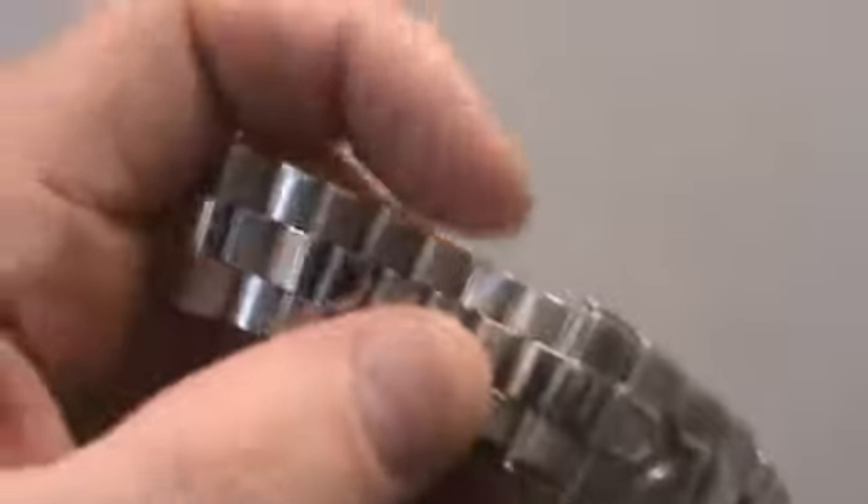It says Tag Heuer. It has the folding lock down on it. It's real sturdy and durable. It's a great deal for the money — happy bidding.